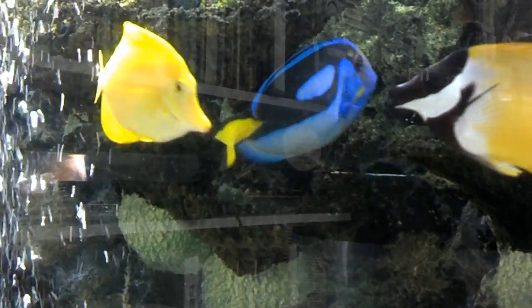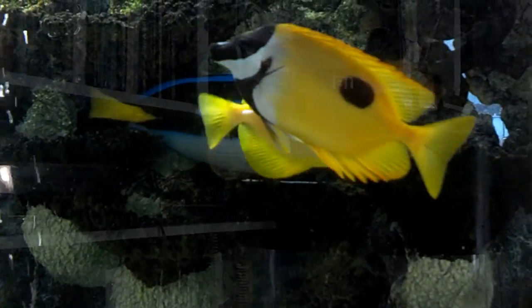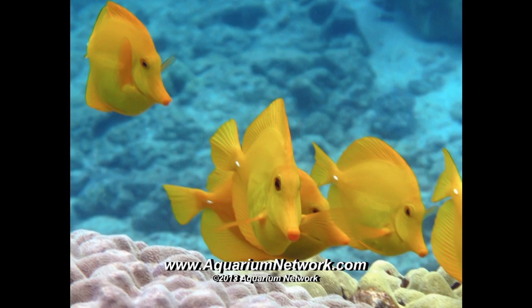Beautiful and hearty, the yellow tang is fun to watch and easy to care for, usually living 5 to 10 years in the aquarium. It is easy to see why so many people love keeping yellow tangs. Please visit our blog to find out more about the yellow tang and other beautiful fish for your aquarium.